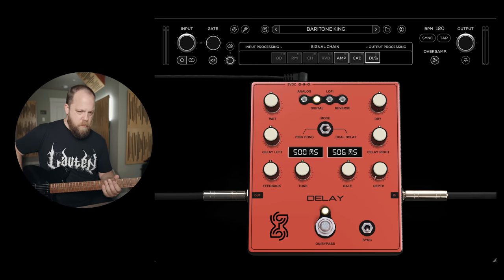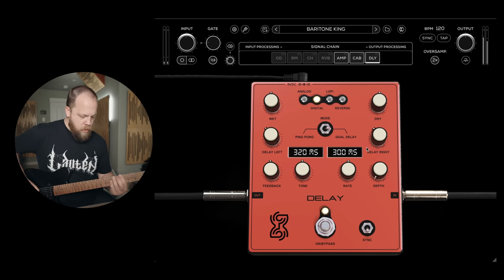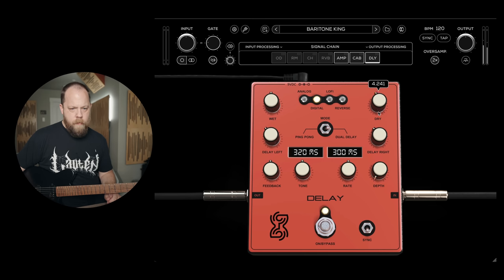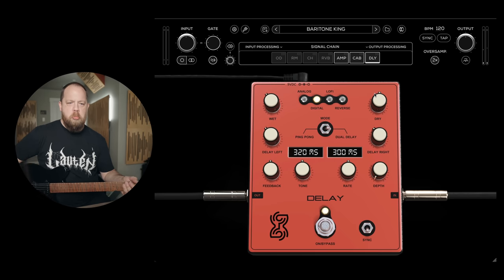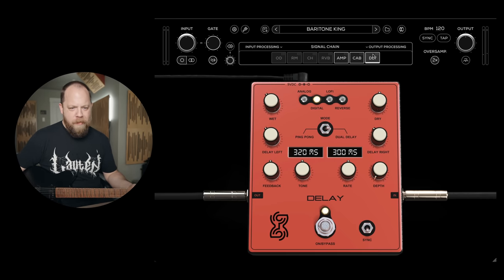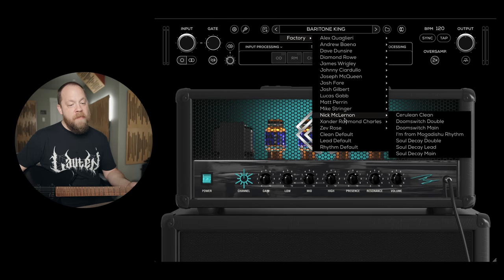Let's turn on the delay. Let's see — let's go a little faster. Okay, that's cool. Let's go back to some of these presets. Ray is my favorite so far that I've tried.